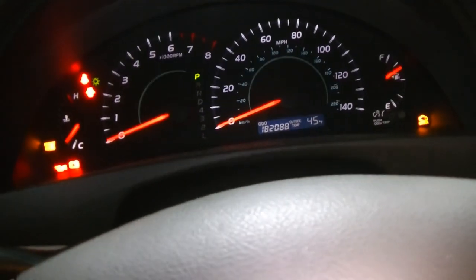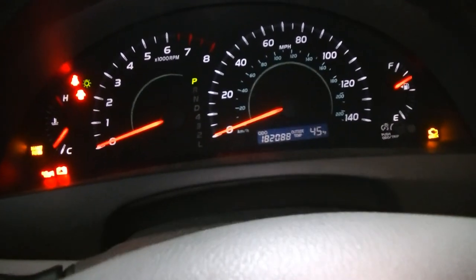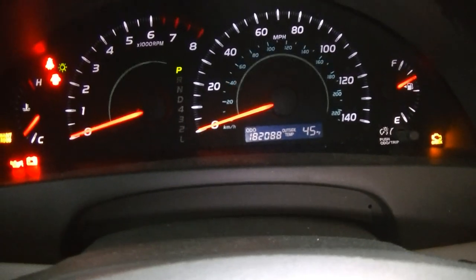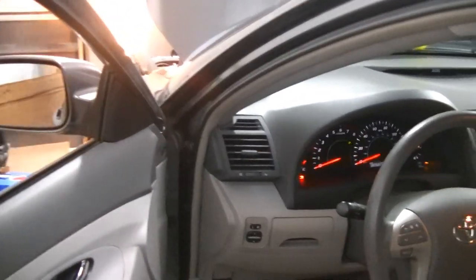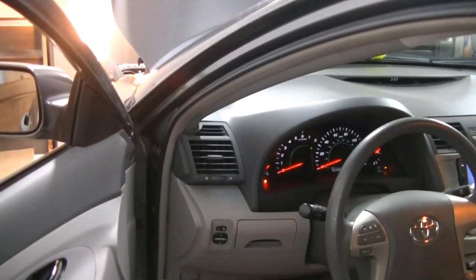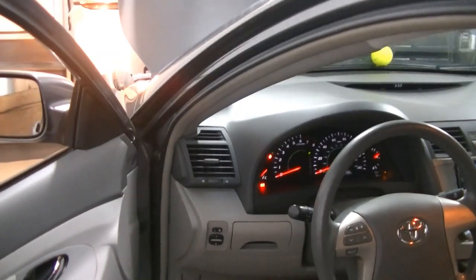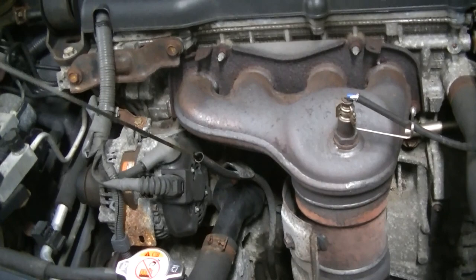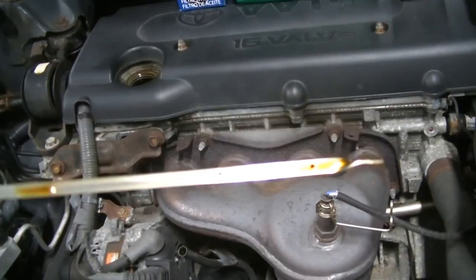Now the last time I changed the oil was at 175,119. We are now at 182,088, so we are just on the cusp of 7,000 miles. We're going to go ahead and start changing it now. And like I did last video, I'll show you how to collect your sample. One thing I do want to do before I drain the oil is pull the dipstick and see how the oil looks for 7,000 miles.